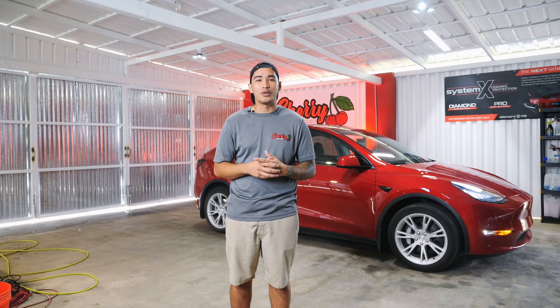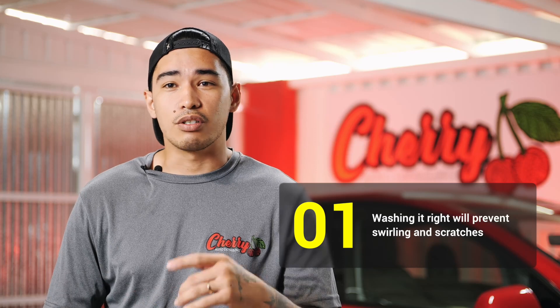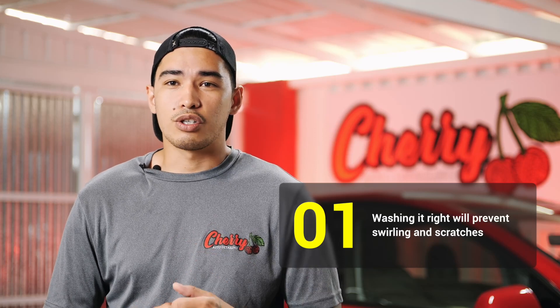Let's start off by explaining why you should even wash your car in the first place and why it's so important you do it the right way. Some reasons why your car needs to be washed the right way are to protect it from swirling and scratches, which can come from debris or even using dirty rags. You want to wash your car the right way to avoid any imperfections.